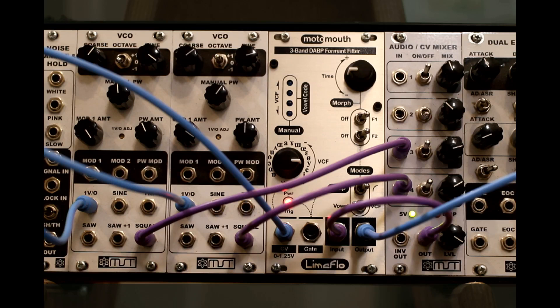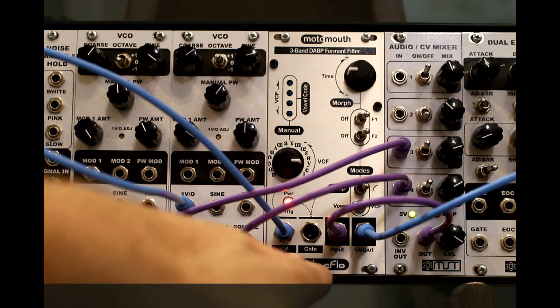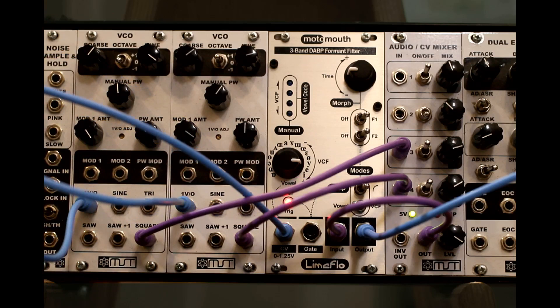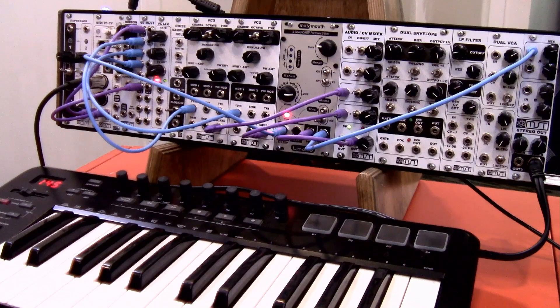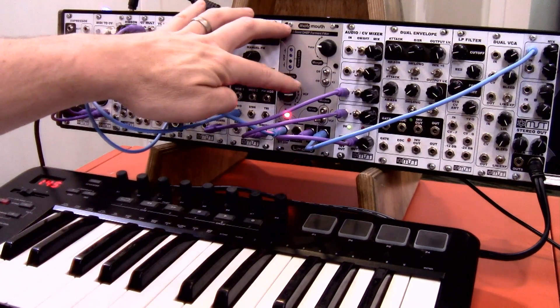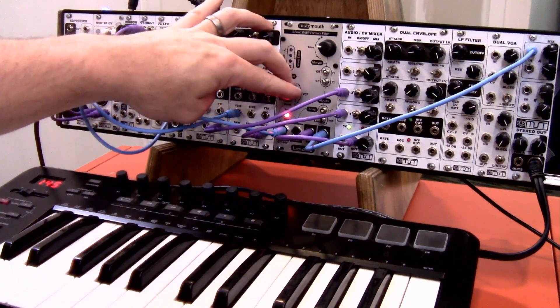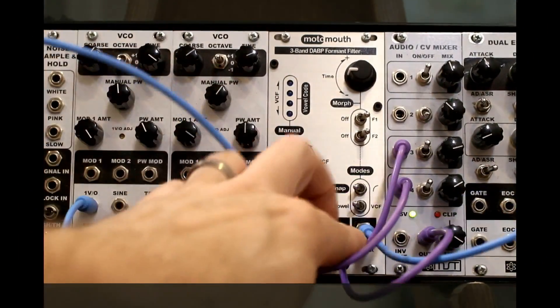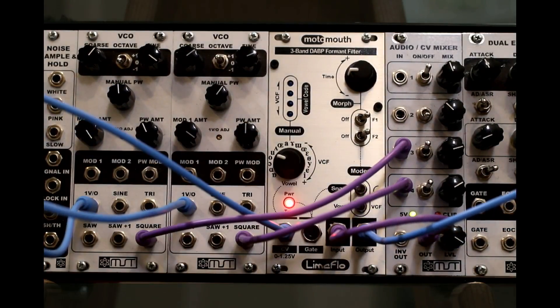Let's take a look at some of the features and how it works. On the inputs down below you get a CV input, which is intended for 0 to 1.25 volts — that's the one volt per octave setting. What that allows you to do is, if you put in between 0 and 1.25 volts, each note on your keyboard will actually move it up one of the different vowel sounds. A little over an octave gets you between all the different vowels, which is really cool and interesting.